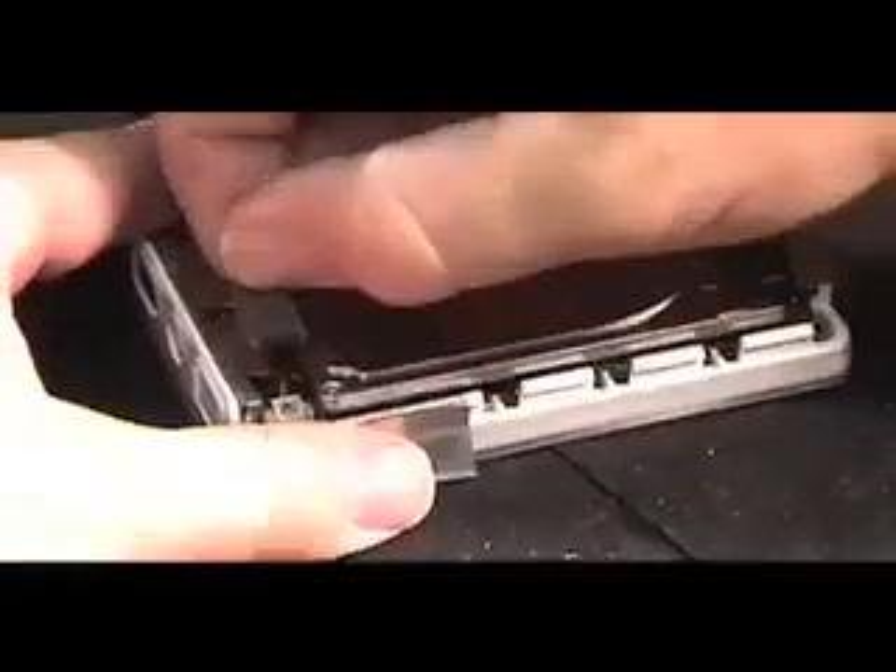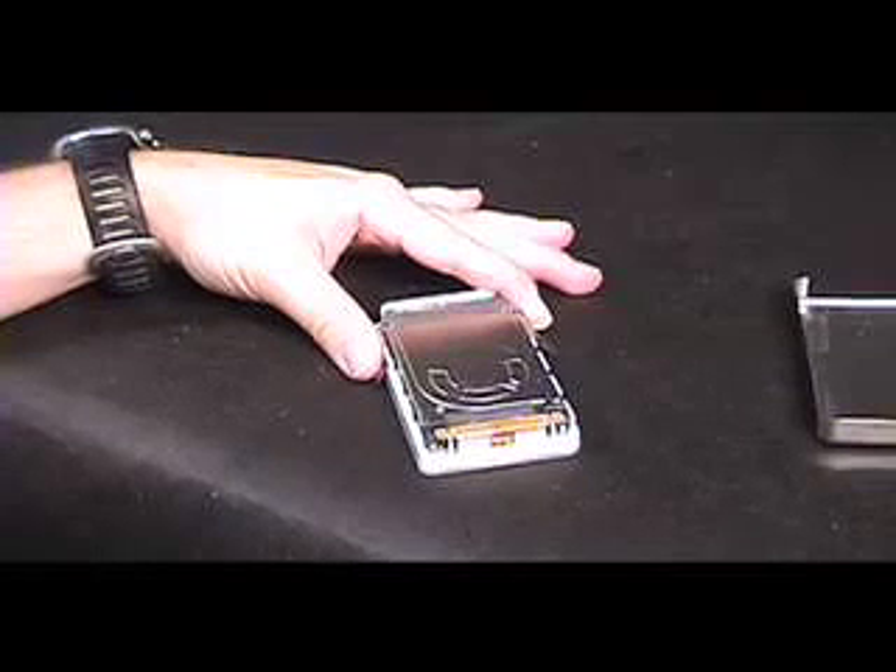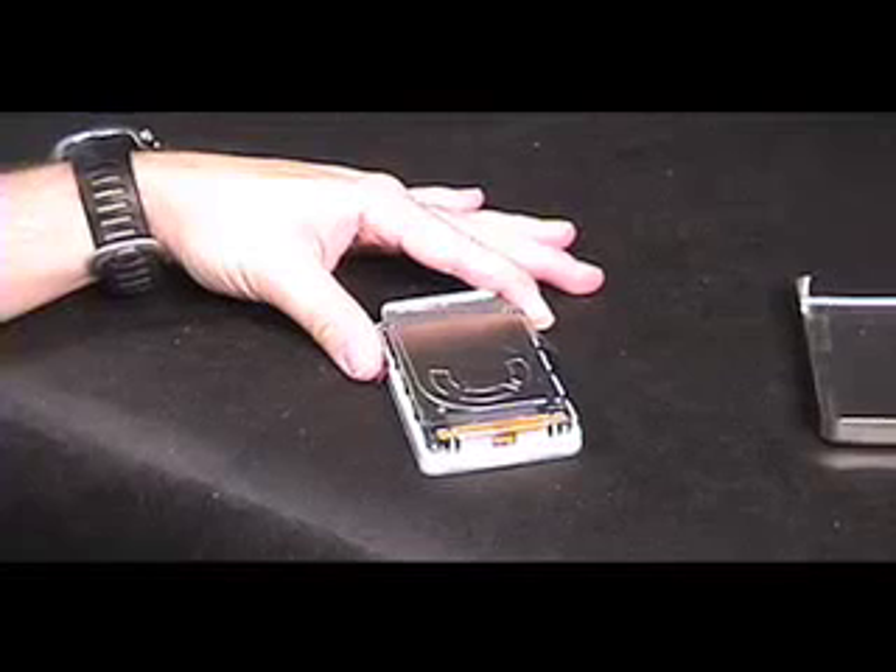Peel back the adhesive strip nearest the battery connector. Take your new TruePower battery out of its clear plastic packaging. Do not remove the gold wrapping — this is not packaging material.